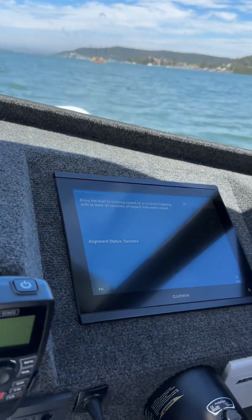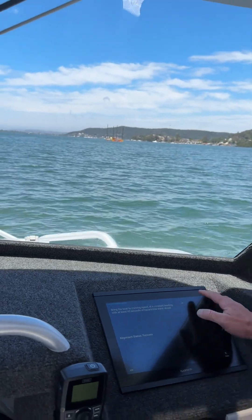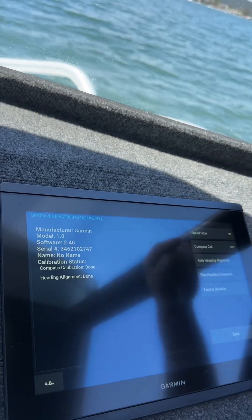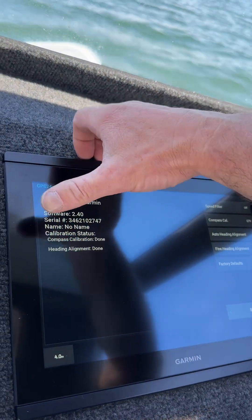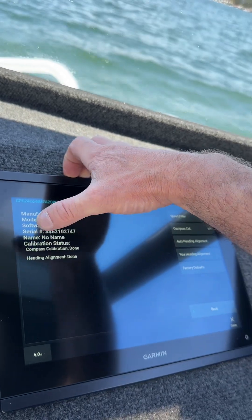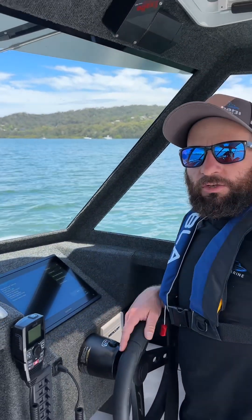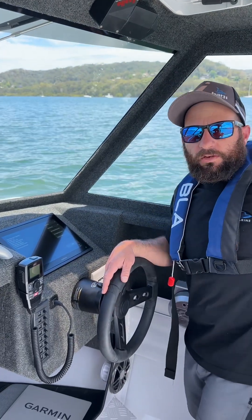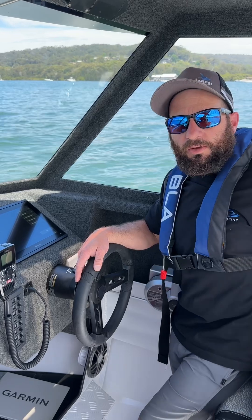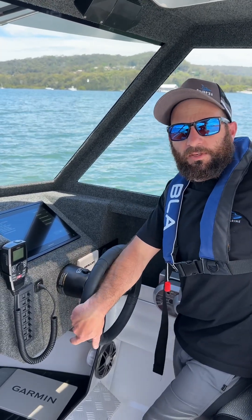We bring the boat back off the plane. Press OK and there we go — the menus down the side now show that the calibration status is done: Compass Calibration done and Heading Alignment done. There you have it — that's how you calibrate the Garmin GPS 24xd GPS antenna and heading sensor. Hope you enjoyed it. If you've got any questions, leave some comments down below and we'll do our best to get back to you. Thanks for watching.